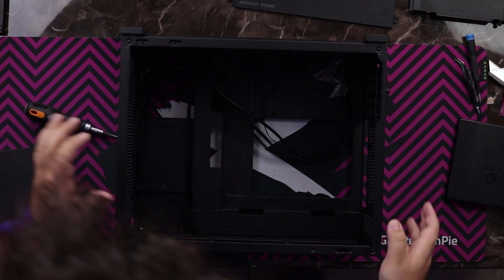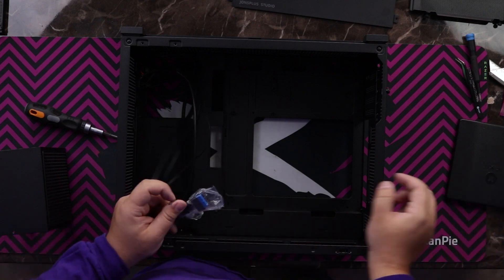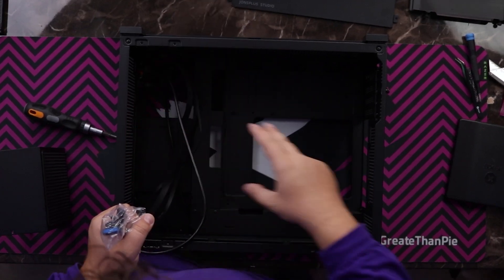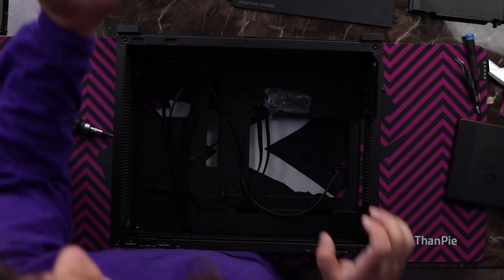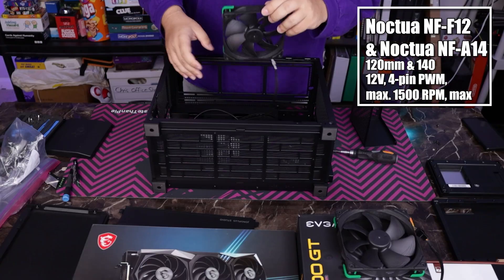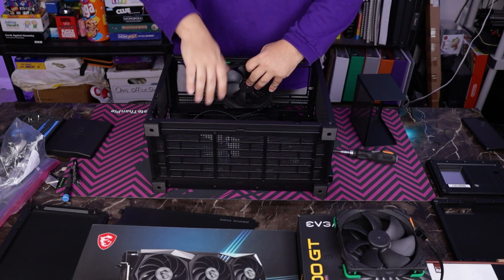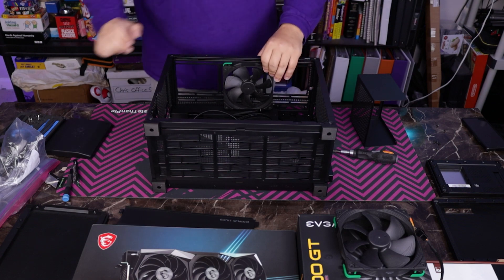My choice for how we're going to run the fans is a negative pressure setup, because this case has lots of room down here and some room over here. It looks like it will benefit from having all of its air just pulled out, with vacuum pressure pulling everything in. To achieve that, I've got some Noctua Chromax fans, which will be quiet and efficient. I'm going to do 140s at the top and a 120 in the back. So this whole thing should be really, really quiet.